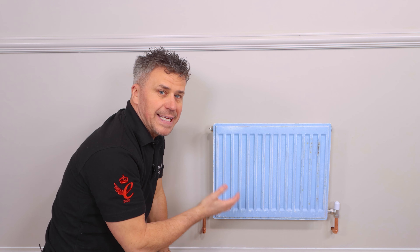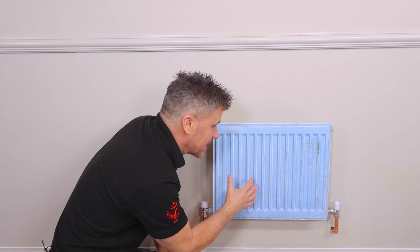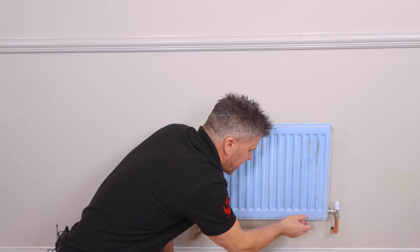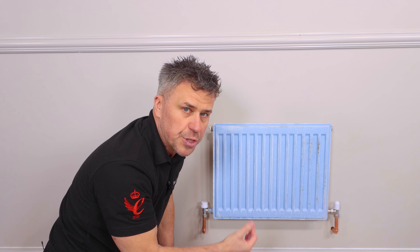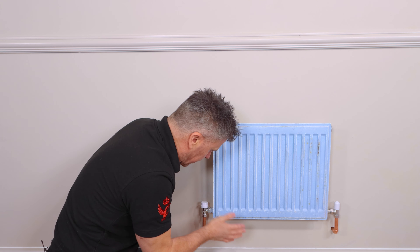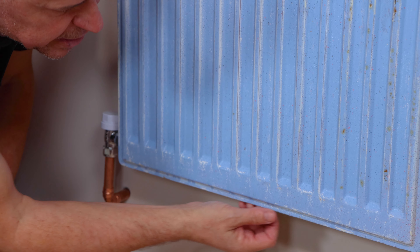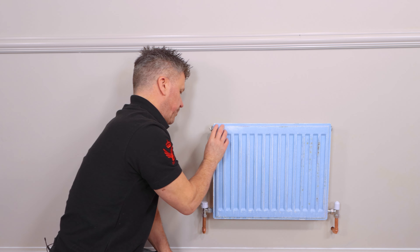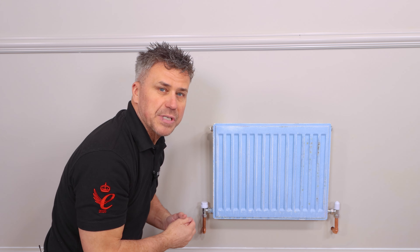So now the radiator is clean and dry, you can have a good inspection of the existing paint. It may have had many layers on there in the past — check what condition it is. If there are any bits that are flaking off or loose, they must be removed, scraped off and then heavily sanded down until you get a smooth finish. But this is looking quite in good nick all over. I'm just going to give it a gentle little sand now with a light to medium sandpaper.